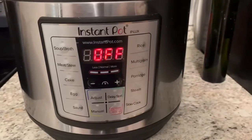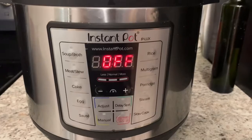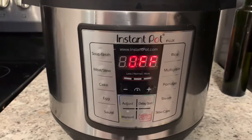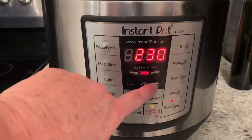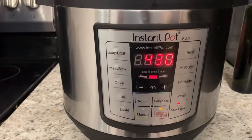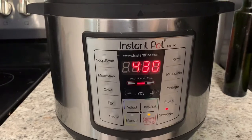Okay, so here we go. Got my lid on. I'm leaving my vent open because I'm not wanting to pressure these guys. So I'm going to hit the slow cook button. I'm going up to four and a half hours, and we're taking off.